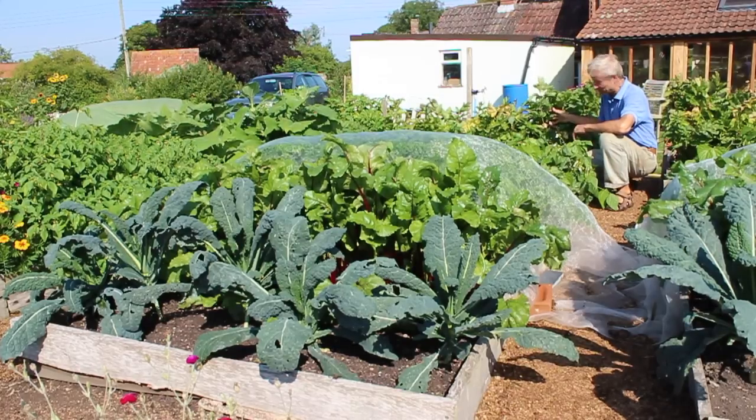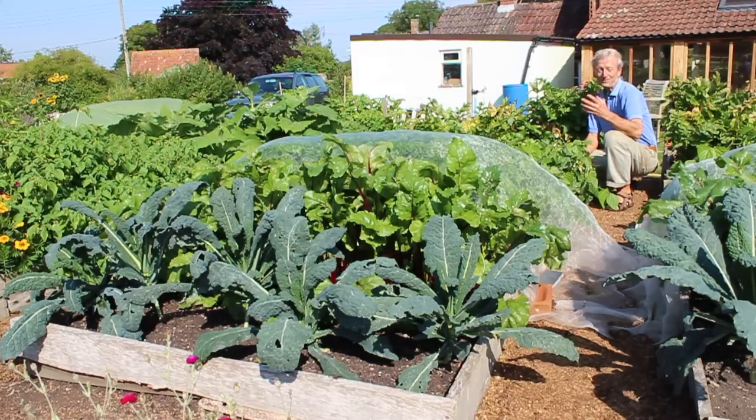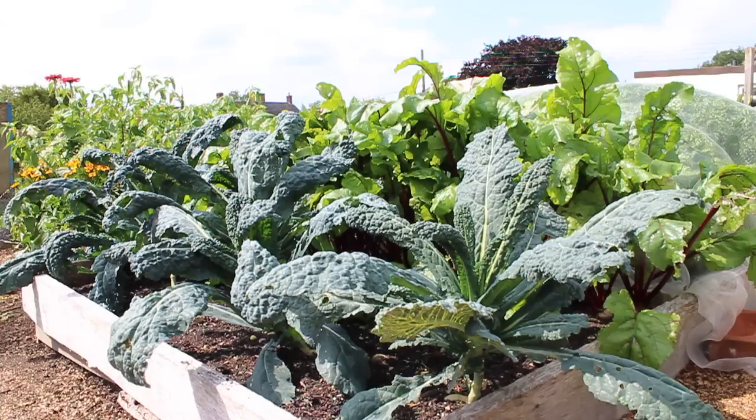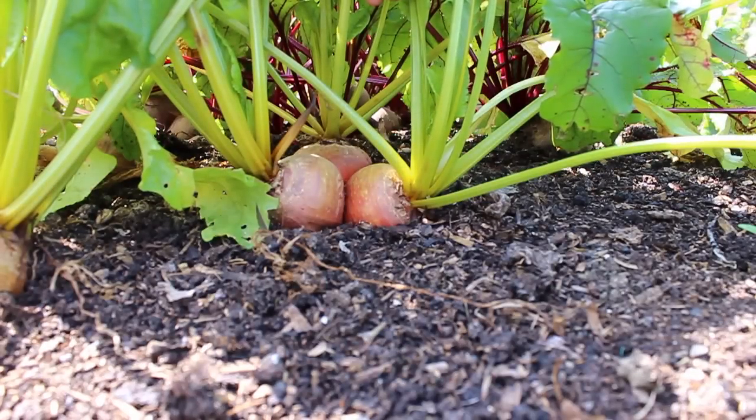Everything except for the parsnips — they were sown in March, as they need a whole season to grow. Starting from the far end where the kale is growing, that was onions before. Then there's beetroot planted after shallots, and the beetroot are fantastic because I multi-sow them in modules. You can see already lovely roots swelling, three or four together in a clump, so lots of harvest to come there.